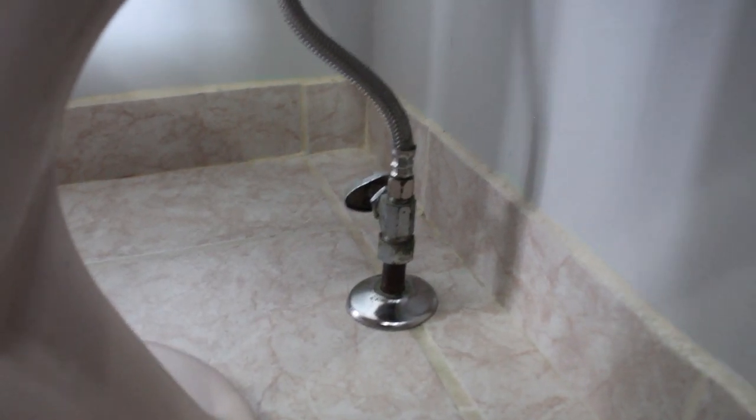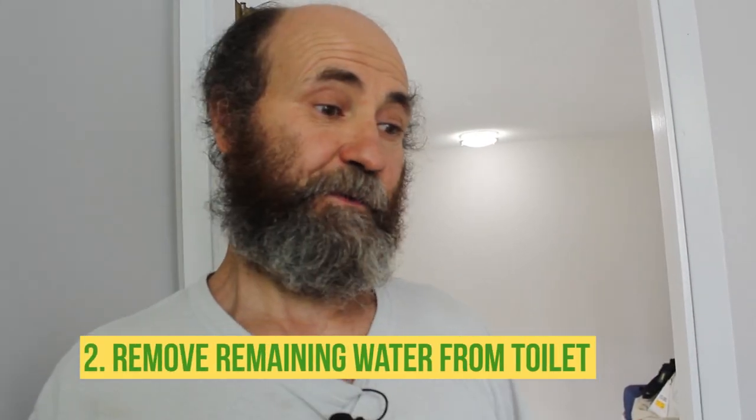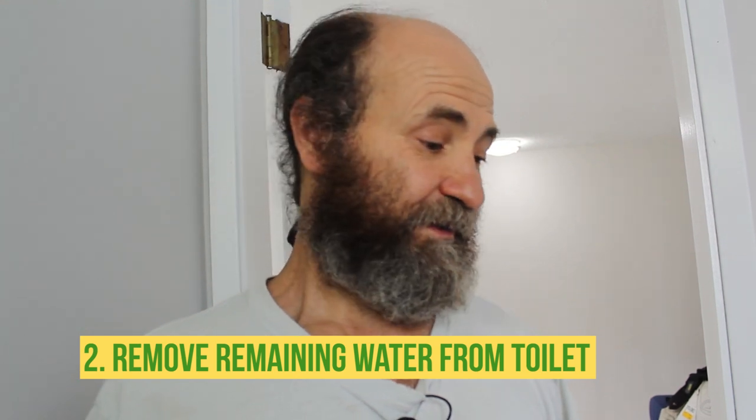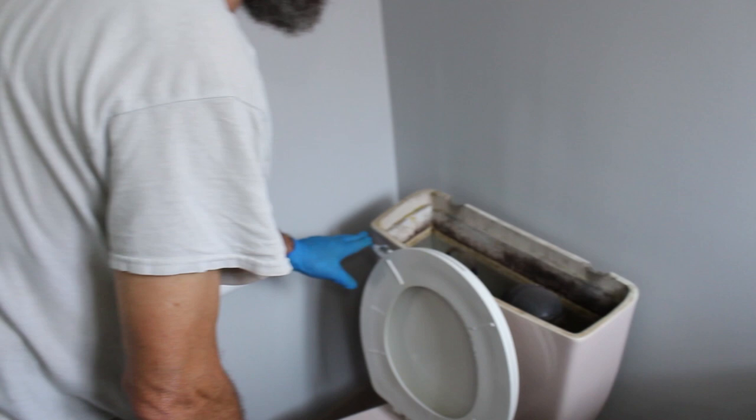First thing, we have to shut off the water. Okay, now the water is off. The reason we remove all the water from inside the bowl and the tank is because we don't want water spilling on the floor and causing damage when we remove the toilet. We're just going to flush all the water out.